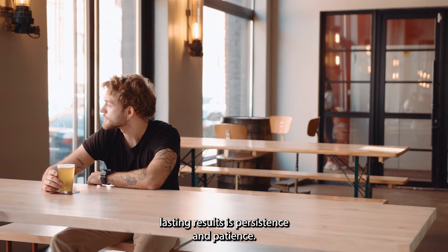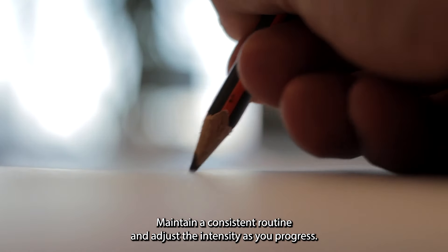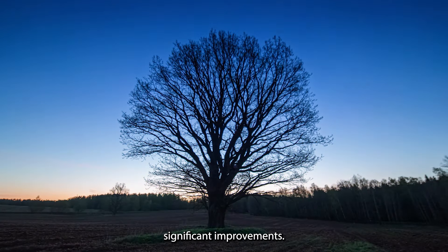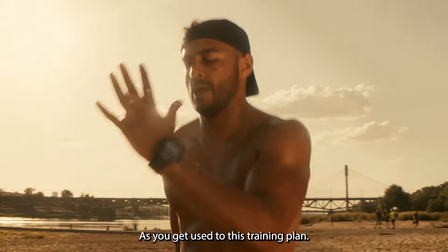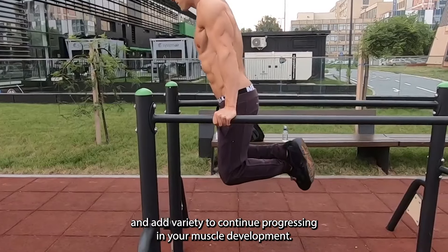Persistence and patience. The key to achieving lasting results is persistence and patience. Maintain a consistent routine and adjust the intensity as you progress. Results don't happen overnight, but with consistency, you'll see significant improvements. This will help you build muscle using common items you can find at home. As you get used to this training plan, you can adjust the difficulty and add variety to continue progressing in your muscle development.